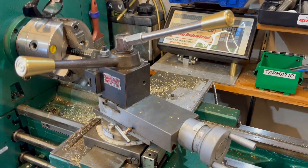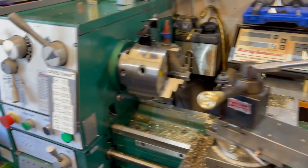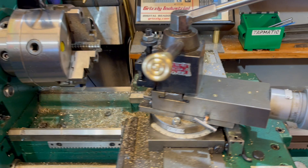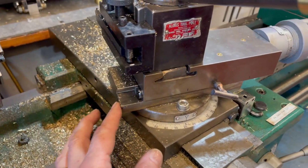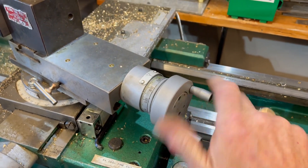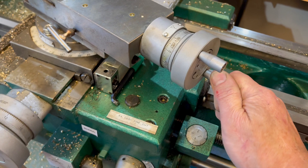Hello again, this is Bob. I have a quick video here, mainly for people that have a Grizzly lathe. I was having trouble with the compound being too loose, so I tightened it up with the jigs, and then I couldn't turn it. It got very hard like that.